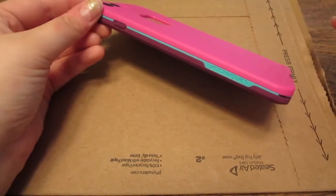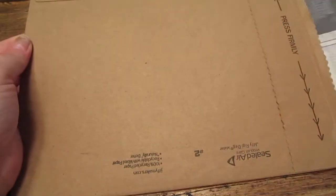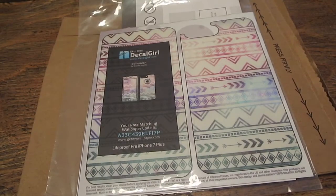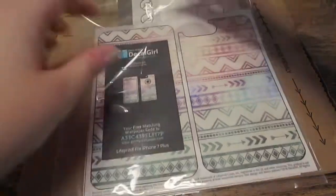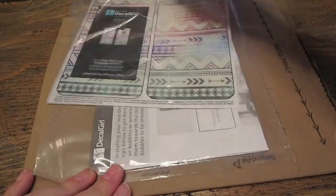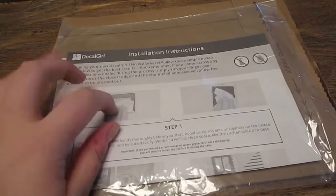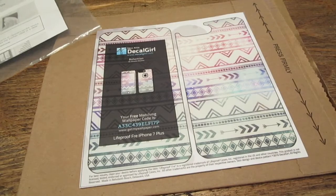So that's what I got, and I did take a peek at it just to make sure that it was the right one. And this is my deckle. It's called Bohemian and I got it on Deckle Girl, obviously. It is matte — I didn't want satin, never been one for shiny cases. Those are the instructions on how to do it, and that is the deckle.